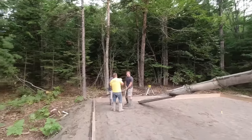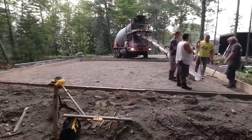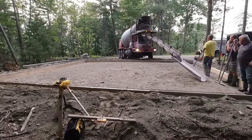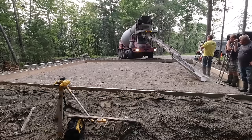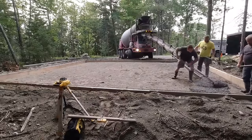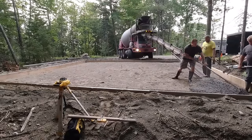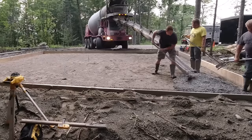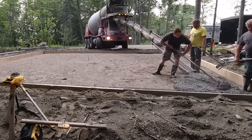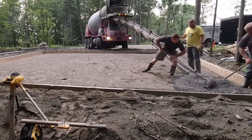In this video you're going to get to see us pour a 32 by 28 concrete slab. The homeowner, who's about 70 years old, actually formed up the slab all by himself — he did all the dirt work and grade work. He just wanted us to pour and finish the concrete. It was two trucks, about 20 yards. We're going to flatten it out, level it, screed it — you're going to get to see all that.